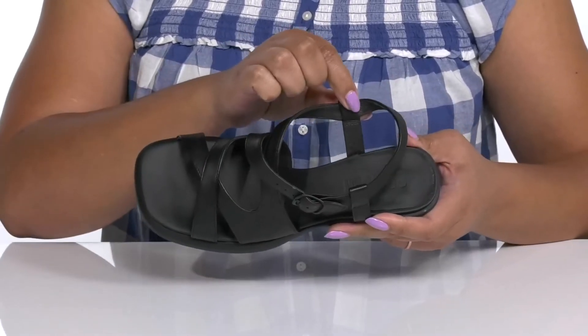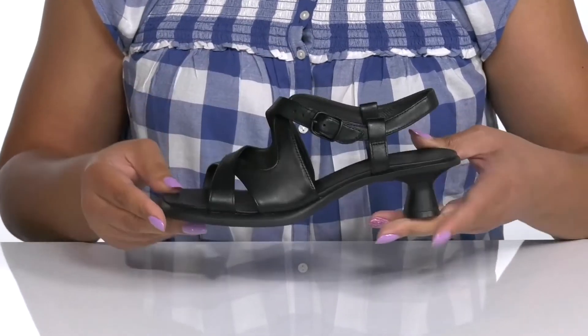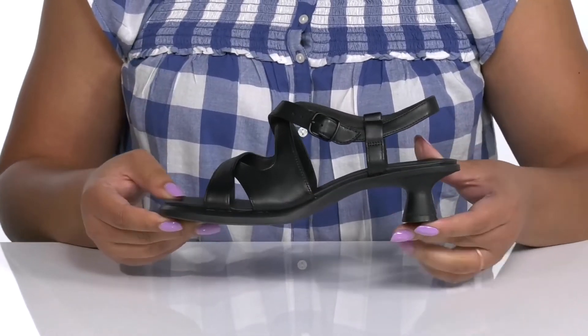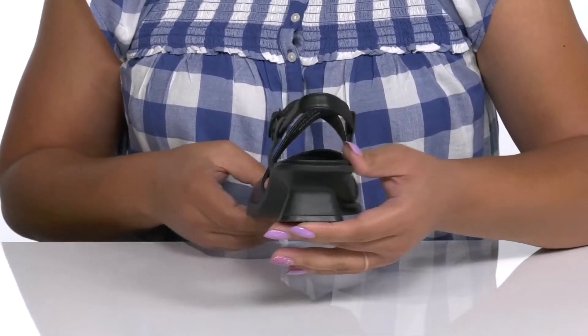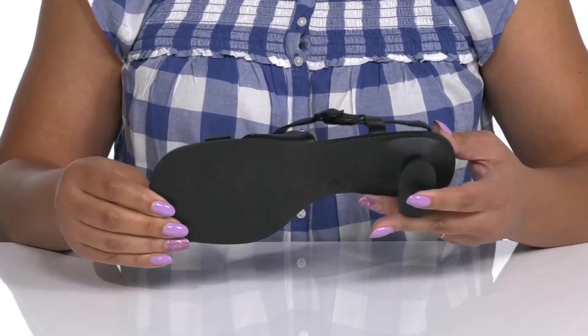Inside, there is a leather lining with a cushioned footbed to keep you comfortable all day. You'll get a little over a one-inch boost in height from the wide kitten heel at the back, and it's all on top of a durable synthetic outsole that is grippy to keep you stable.